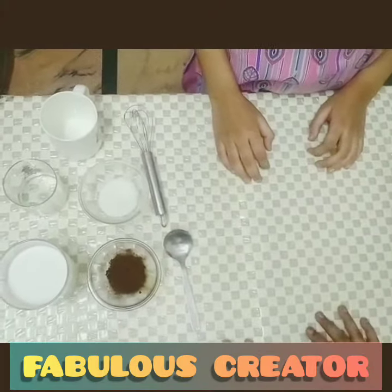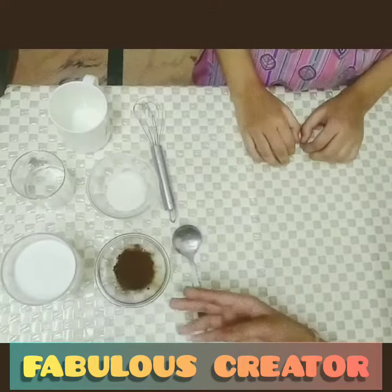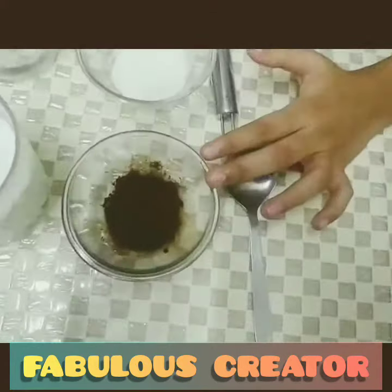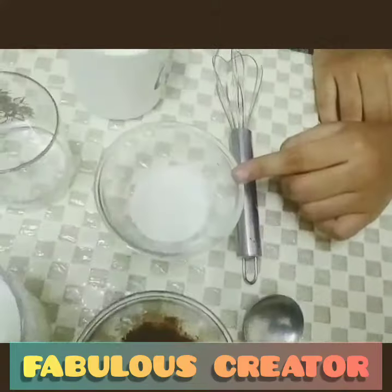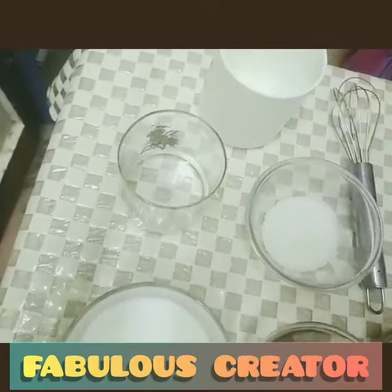Hello everyone, welcome to our channel. We are going to make a cappuccino. For making cappuccino we need these ingredients: 1.5 tbsp coffee, 3 tbsp sugar, 1 glass of milk, and a little amount of water.